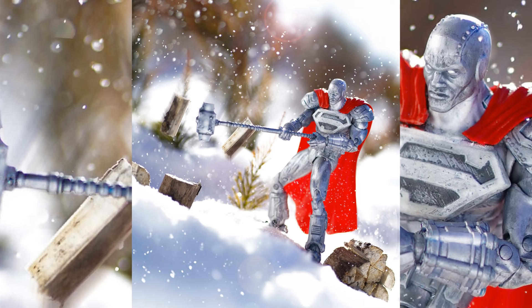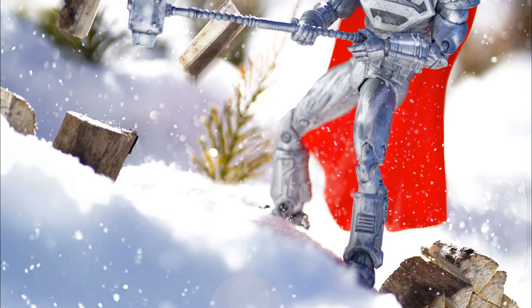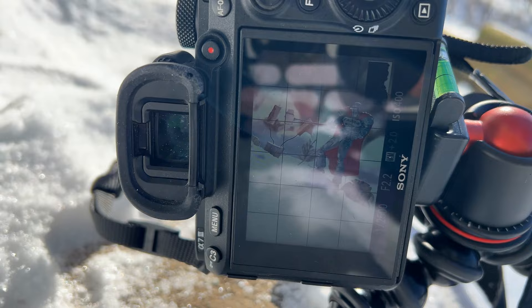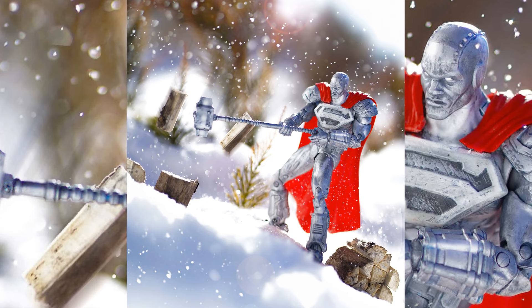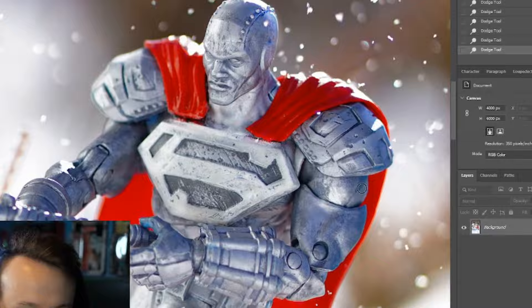Here is the final product — it doesn't look too bad; I'm actually quite happy with it. It's pretty much exactly how I envisioned it. If I did learn anything, I think it was to adjust the aperture — maybe have it a little more wide open so we could get it less washed out and maybe get a few more things in focus like the hammer and the wood. Overall I am quite happy with the image. I'd love to know what you guys think in the comments. I hope you enjoyed the video and hopefully got some tips with editing or snow photography, or just a little bit of inspiration to go outside when it's freezing cold and still make something awesome. If you enjoyed the video, please consider liking and subscribing — thank you so much for watching, I'll see you in the next one.